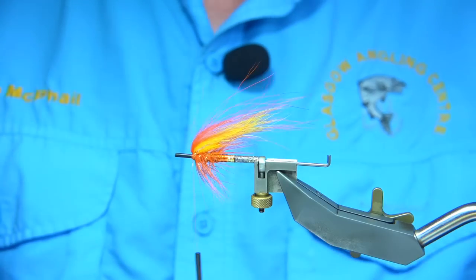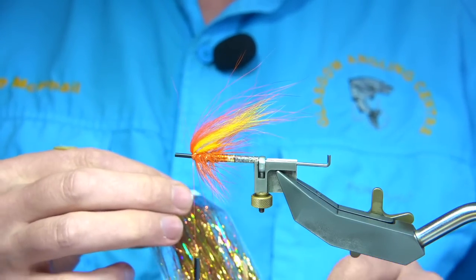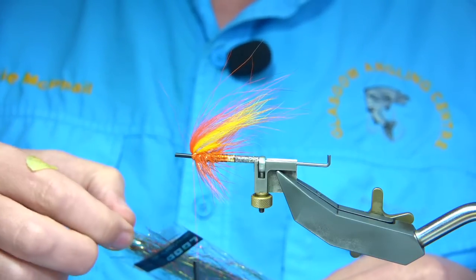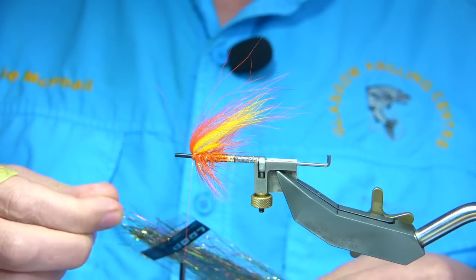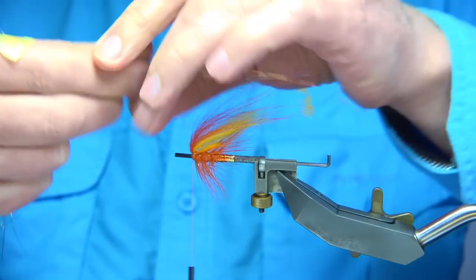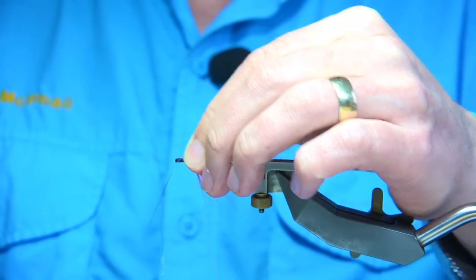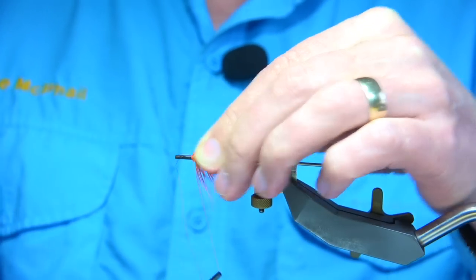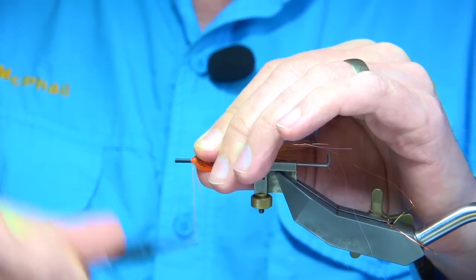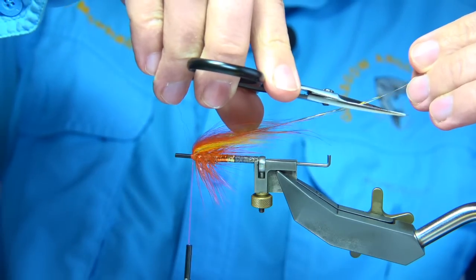Then we've got a flash. I'm using flash from Loop — a premium fly material. This one is basically a gold and copper with a little bit of silver in it as well. Two or three strands, just lay this on the top, two or three turns. Then fold it back, just lay it on the top, tidy it up, and trim it. We've got it on the top and we want it to taper out, so just trim it in.